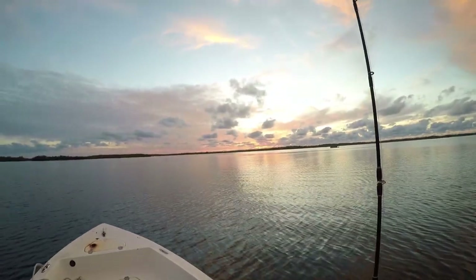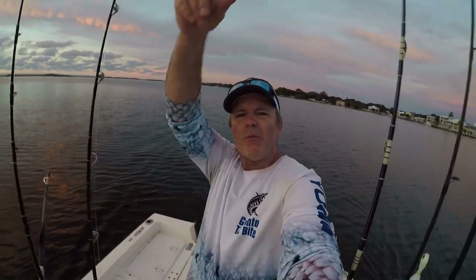On the boat with me today, I got my oldest of four children — the one, the only, the fish slayer! Avi! So it's just after daybreak. We're heading offshore early, going to see if we can catch that early morning bite and figure life out from there. We'll see you out on the water!